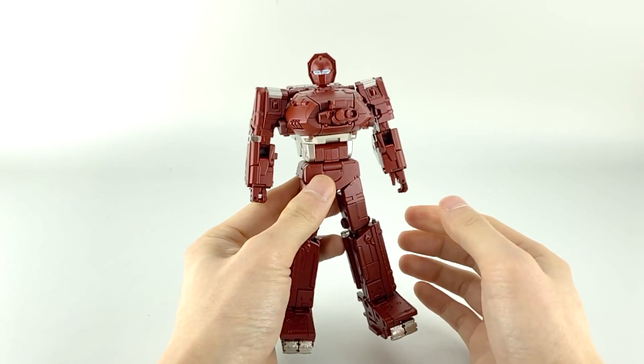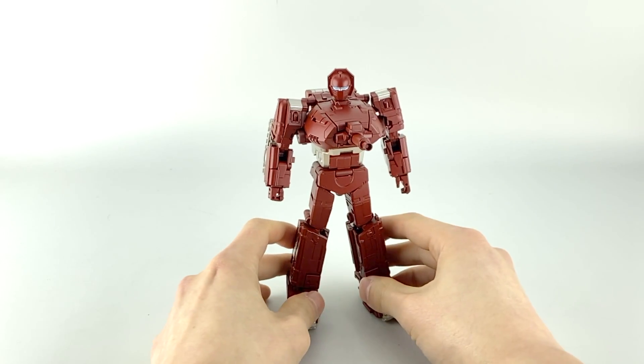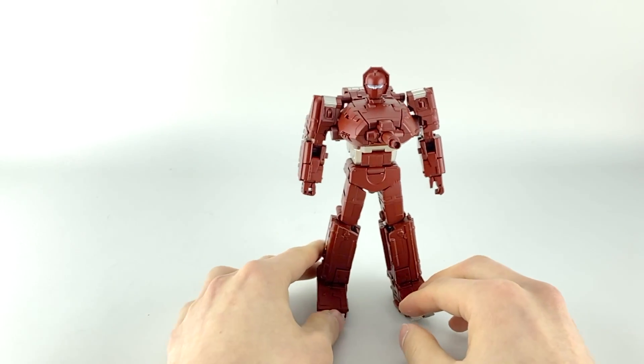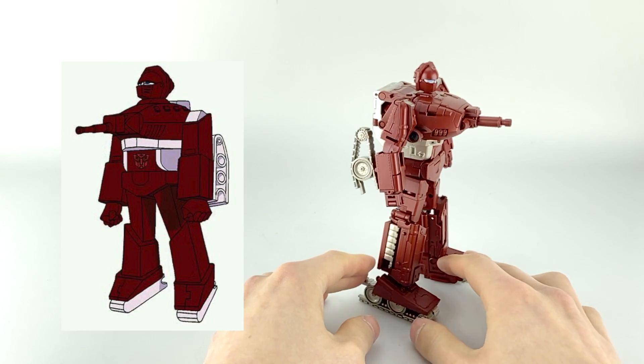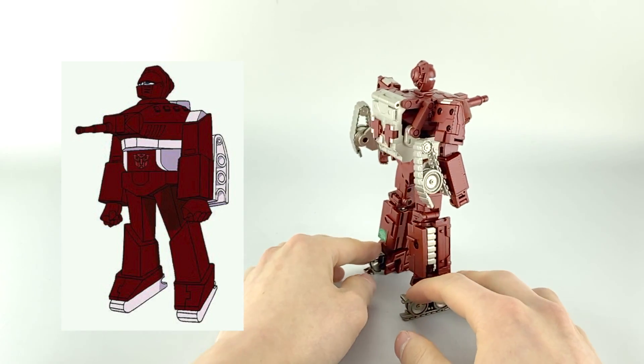For a hundred dollars right now, the figure feels very nice and very hefty. There's a lot of die cast in this guy and overall it's a very solid figure. Let's do a quick 360 as usual — let me put him off to the side so you can see a side-by-side comparison with his animation model. You can see he's pretty loyal to it.